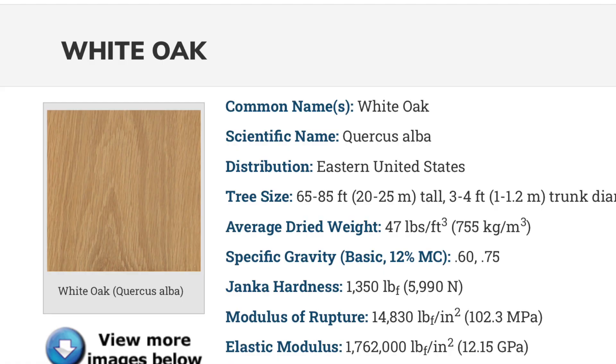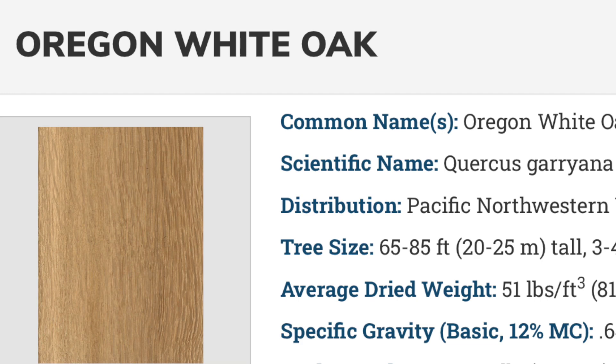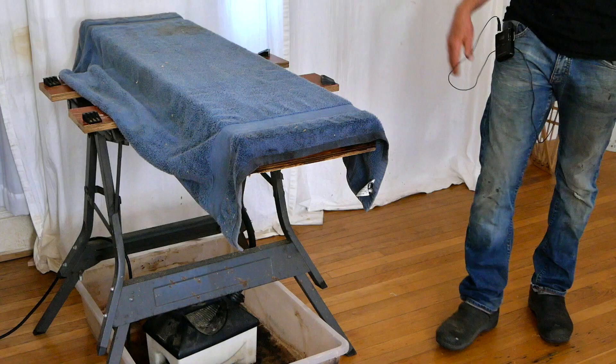Just a quick clarification: what I've always called southern white oak is what everybody else just calls white oak. I didn't want to create any confusion or make you think I was talking about live oak or swamp oak, so for the remainder of this video when you hear me say 'southern white oak' just think white oak — plain old Quercus alba. Now for the Oregon white oak, it is actually commonly referred to as Oregon white oak and the species name is Quercus garyana. Sorry for any confusion.